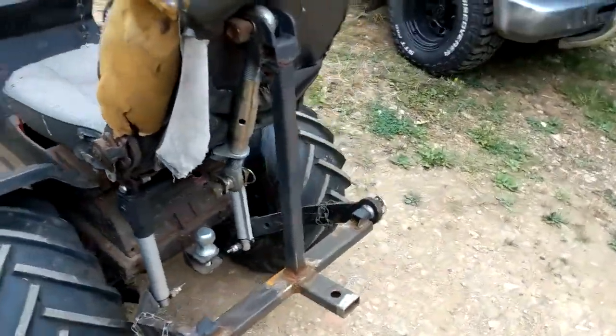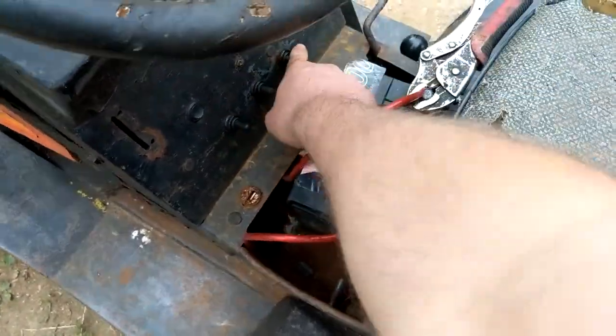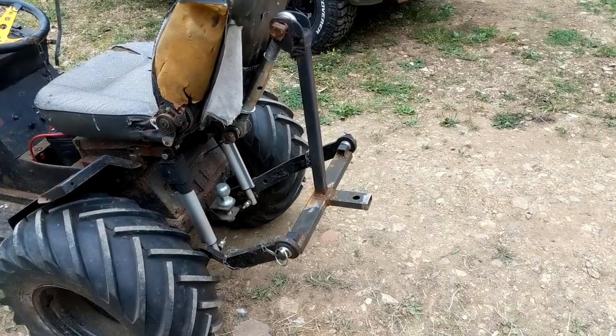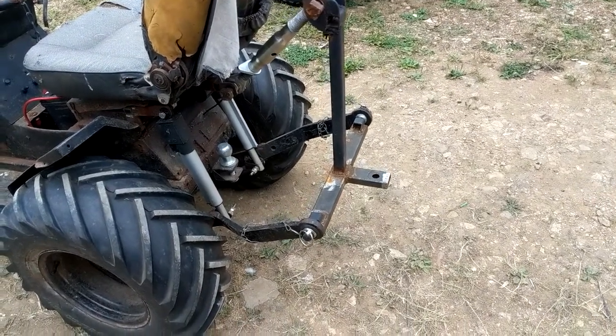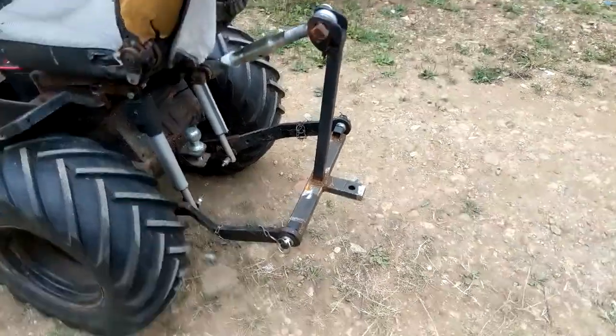Obviously the three-point linkage is now functioning. That's now all I want - a switch, either just the left, or just the right, or both at the same time. If I stay very still, you can see it moving down nice and slowly. To make that faster, I may end up putting a boost regulator in there, just to try to boost the voltage a little bit, but we'll see.